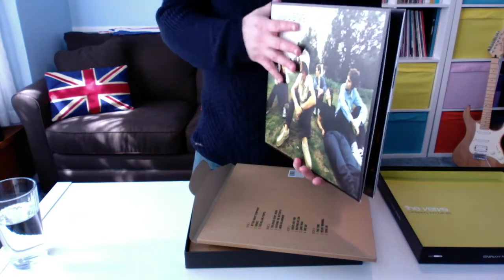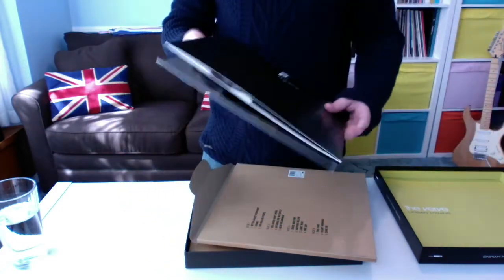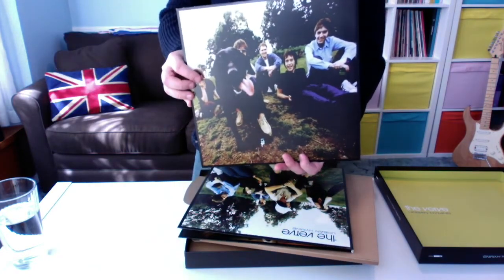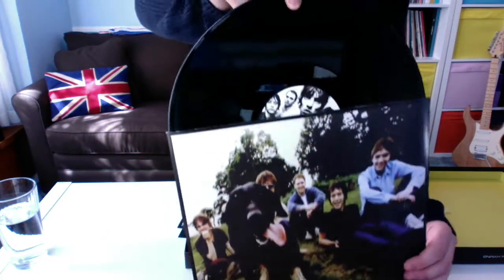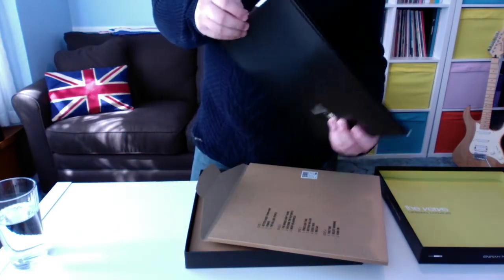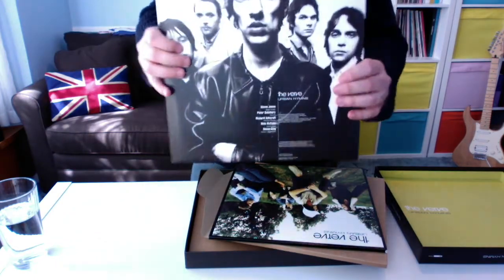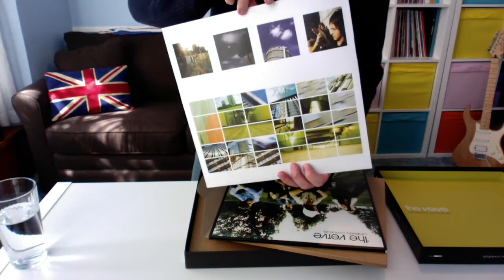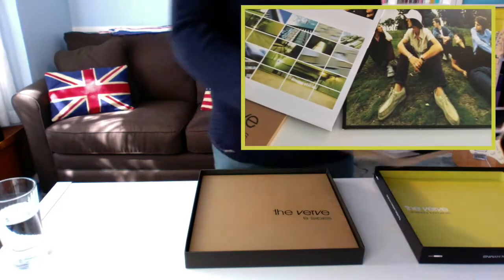Apologies if there's any glare — sunny day, what can I say. There's the back, standard black. Open it up, some nice photographs inside. I'll take the first record out — I'm sure you're used to these images. You can quickly check the record; it's the same on both sides. One side is quite striking and artistic, probably the back. So that's the Urban Hymns main album record.